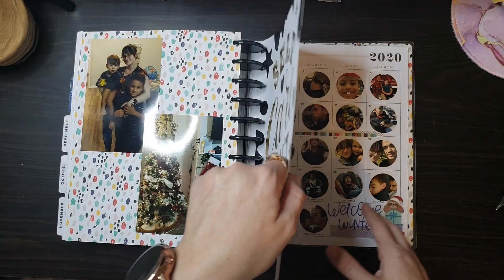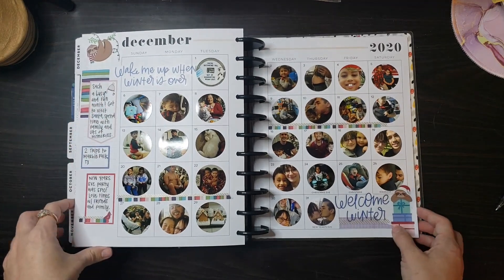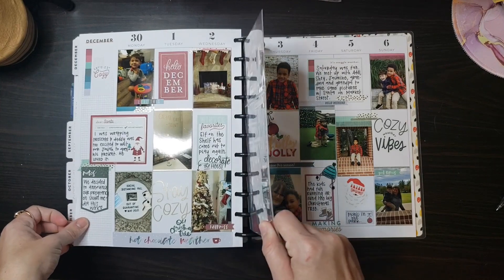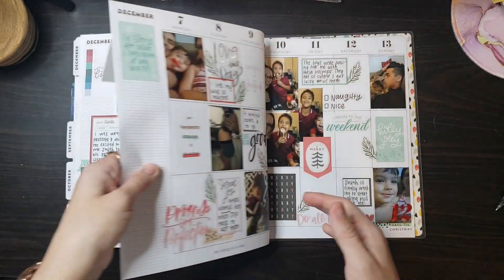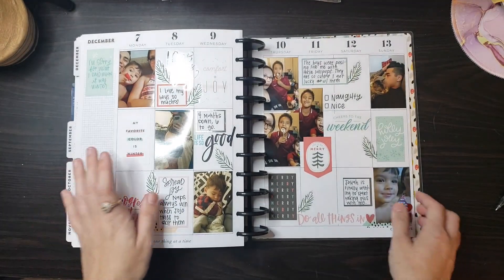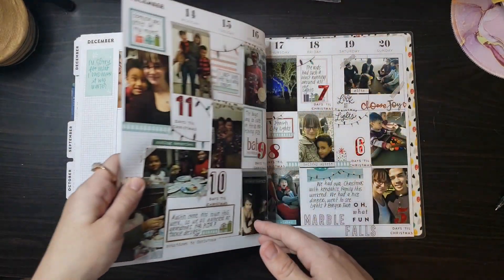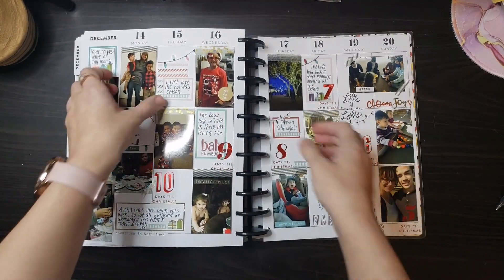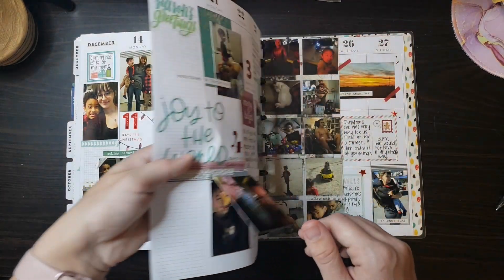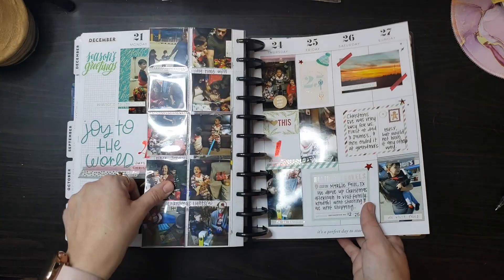And then I finally got to decorate for Christmas — I was so excited. December, the last month. Used those sloths — I've been hoarding them. So all my winter spreads are done, might as well use them now. Went to go see Santa Claus. Lots of cute pictures of the boys. It was a very hard month — I probably could have done so much better in these December spreads, but I was just not feeling it this month. But I'm glad to have it all done. I started counting down the days of Christmas. Did little flips here — I had a lot of pictures. I started running out of those picture pockets; I tried to save them because I knew I'd need them for Christmas. And then the last spread — New Year's spread.